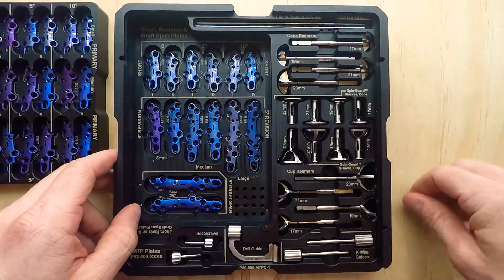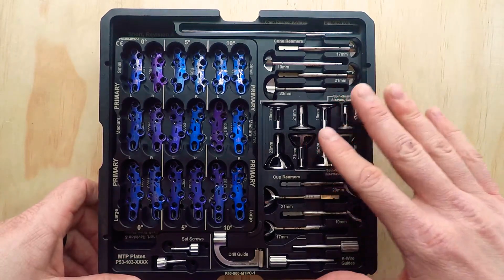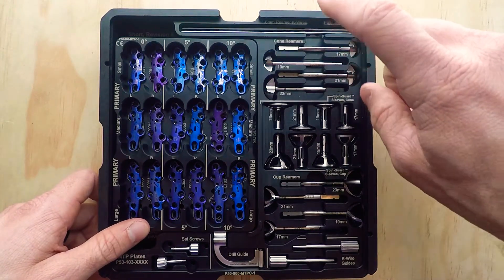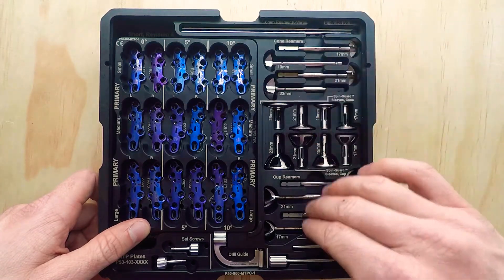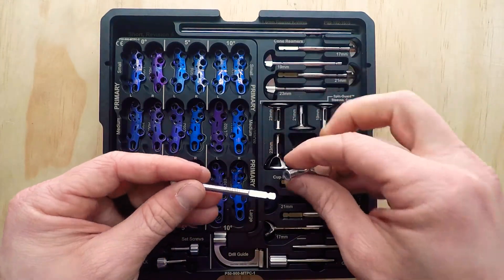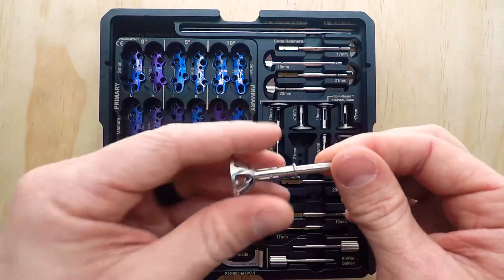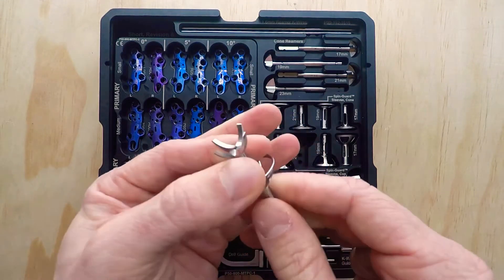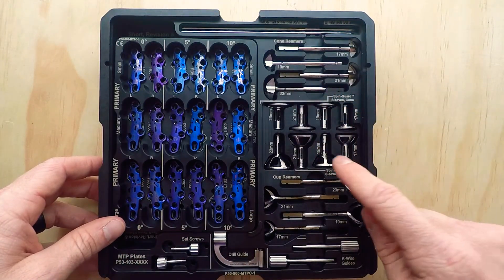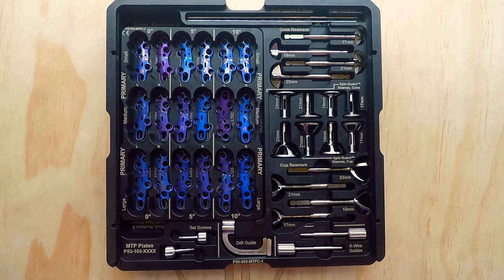Over here we have our instrumentation. You're probably familiar with cup and cone reamers. Not every company offers these in their sets, which is surprising, but we do. We have K-wires that work with our cone reamers and our cup reamers, with matching sizes for both. One cool feature — not necessary, but simply available — is we have reamer guards that connect to the reamers, so you can protect the surrounding tissue and bone while spinning the reamers at high speed. Those are offered for both the cone reamers and the cup reamers. Down below we have the precision guide, which I will share more information about in the next video.